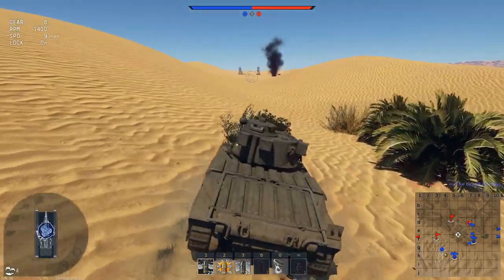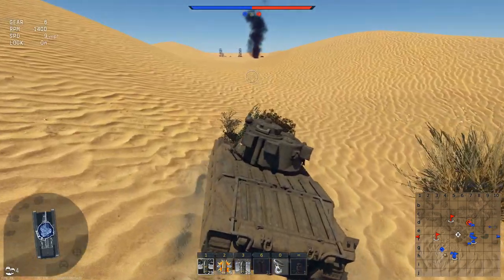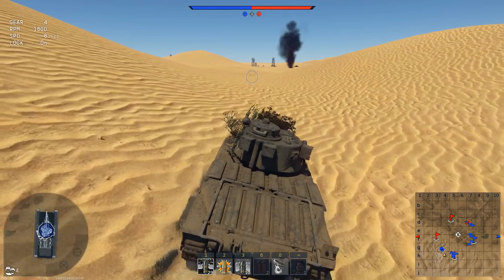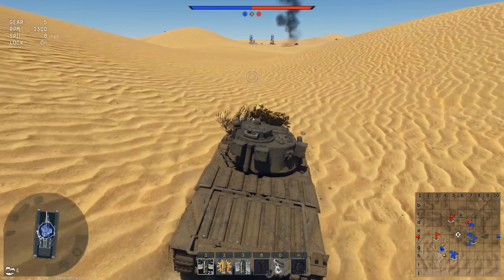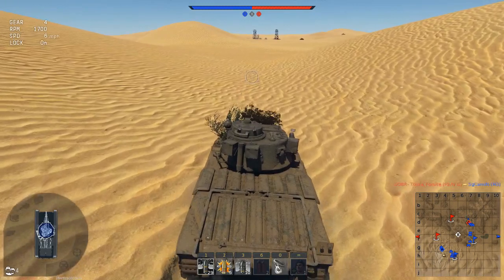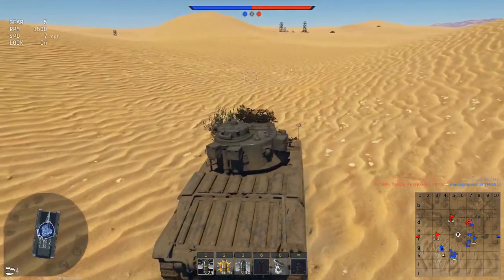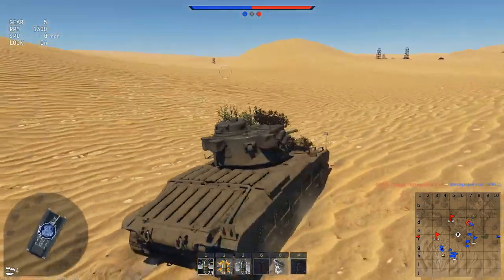We're going to move around here and try to flank some people if we get the chance. The Matilda's not exactly a tank known for its speed, and honestly, in War Thunder, it's a tank that's very neglected. Because of its tier, it's facing tanks that were made a long time after it — made to counteract it, basically. But when you're max BR, you're facing the tanks it would face on the battlefield, and that's when the Matilda comes in really strong, because it's very durable and takes a lot of hits to kill.